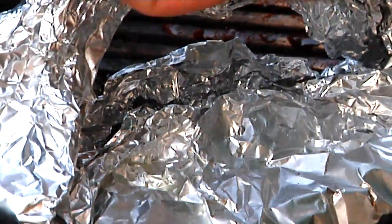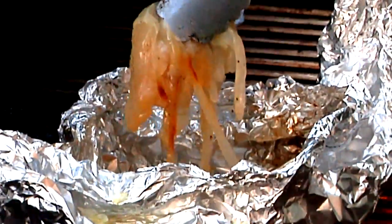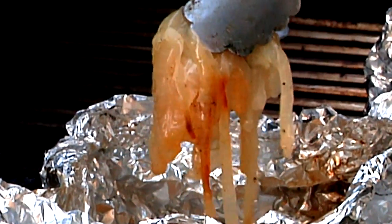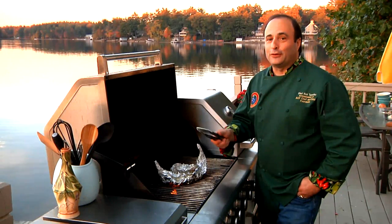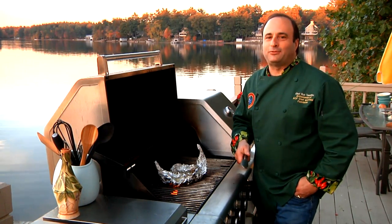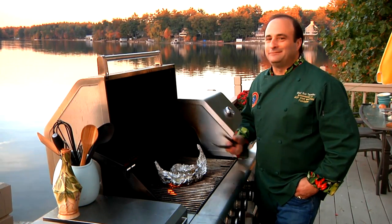Our caramelized onions are done. Let me open it up to show you how delicious and simple they were — look at that, beautifully browned, tender and soft, the perfect topping for your grilled dish. Now that's a perfect accompaniment for your grilled meats: caramelized onions on the grill. I'm Chef Rick Tarantino. For this recipe and more, you can go to my website at ChefRickTarantino.com. Thanks for joining me in my backyard. Bon appétit.